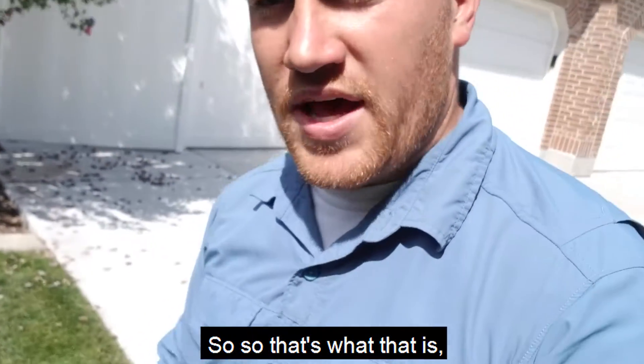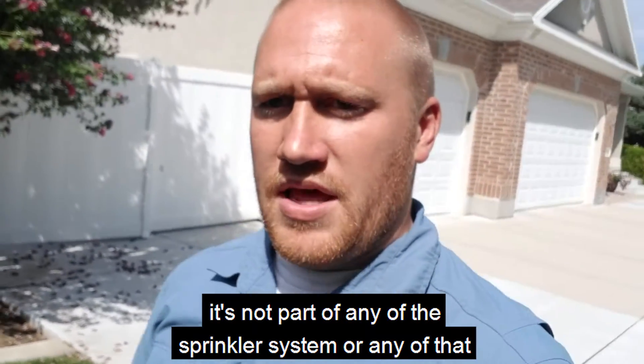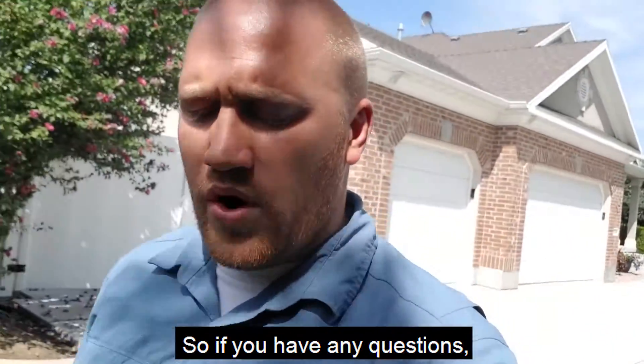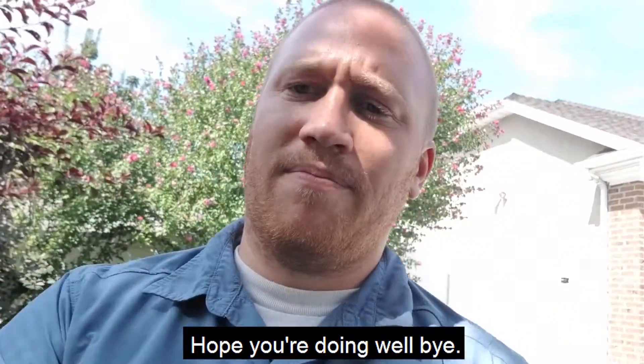That's what that is — it's not part of any sprinkler system or anything like that, it's just part of the drainage off of the house. If you have any questions, give us a call. Hope you're doing well. Bye.